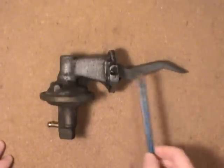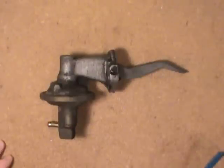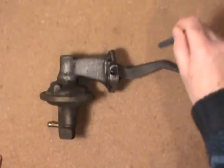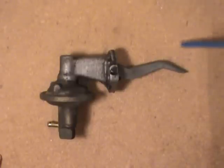Being a mechanical pump, this arm that you see here is what actuates the whole mechanism. There's an eccentric that's on the end of the camshaft and it works this lever here up and down, and that's what creates the pump action.